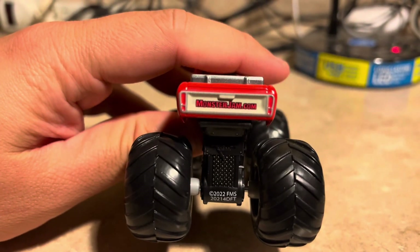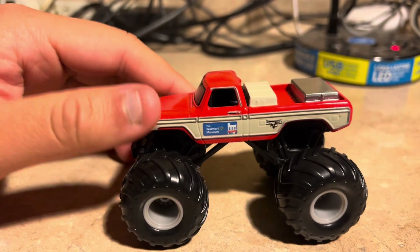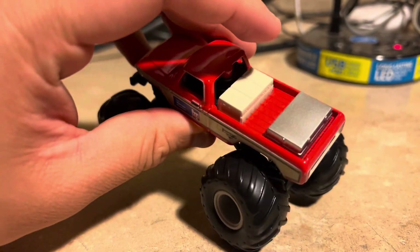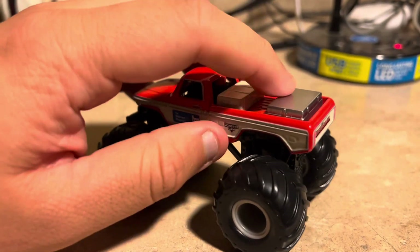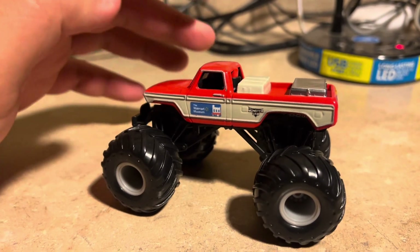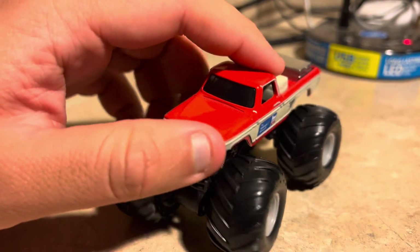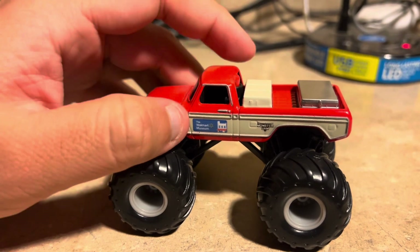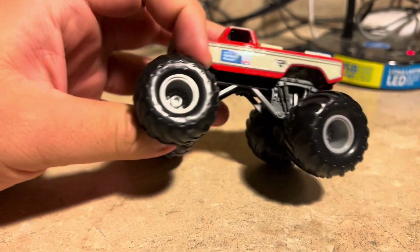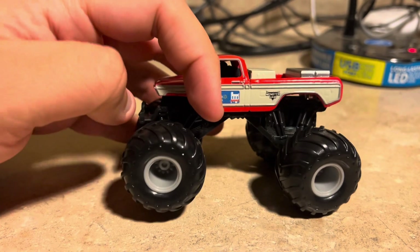There's the back of it — it says monsterjam.com there. The other side looks the same, and the back has something like — I bet this is like a toolbox and some other things from the back of it. Not sure exactly what it is, but that's how it looks. Those tires and rims and B-logs are all gray.